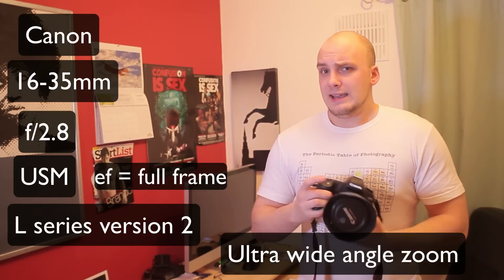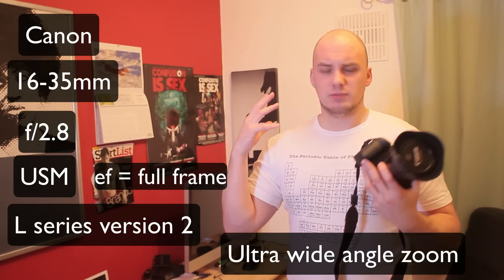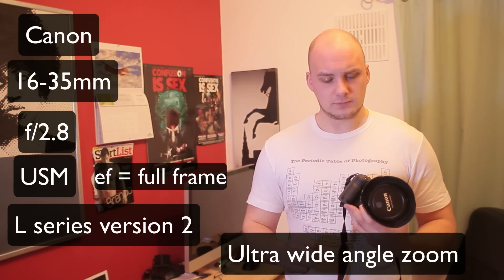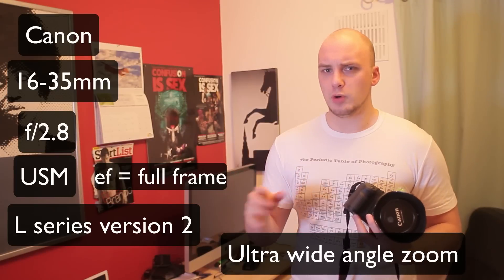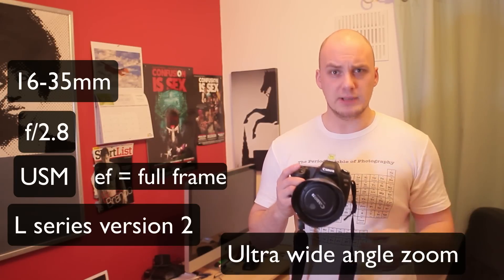It's an f2.8 so it's nice and fast. It's an L series lens so it's considered to be their super professional lenses. USM stands for ultrasonic motor so it's nice and silent as it focuses and it should also mean it's a fast focusing lens.